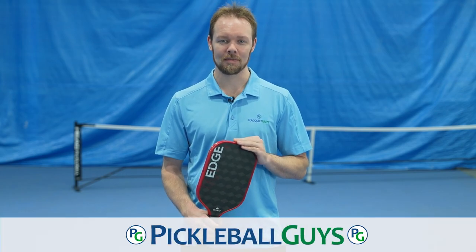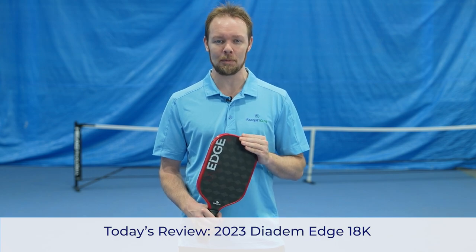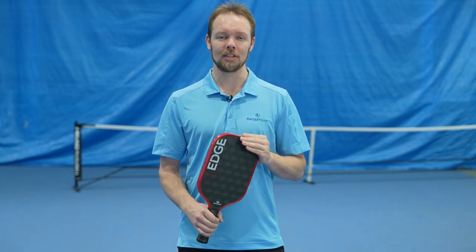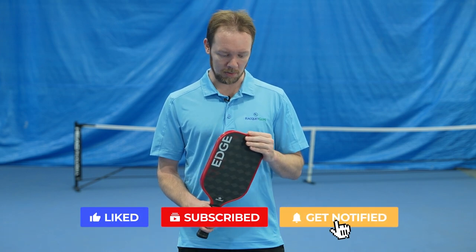Hello, welcome back to Pickleball Guys. My name is Fred and today I'm going to be reviewing the Diadem Edge 18K Pickleball Paddle. If you haven't already done so, please like and subscribe to the channel so you won't miss out on any of our pickleball content. Let's begin.